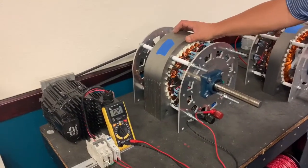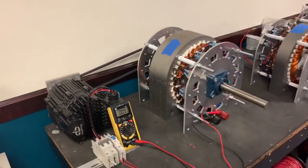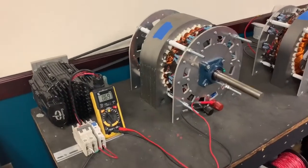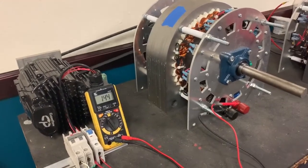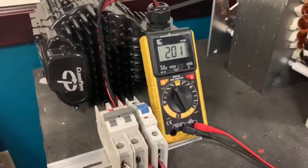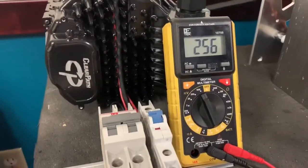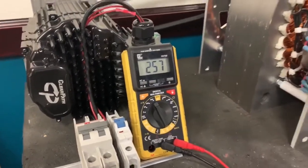This is where it's at right now, and I can show you briefly the voltage output on the generator. This is just a test stand — nothing is hard-pointed here — but you see how quickly the voltage drives up.